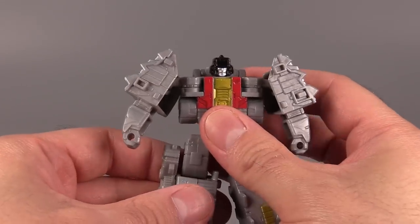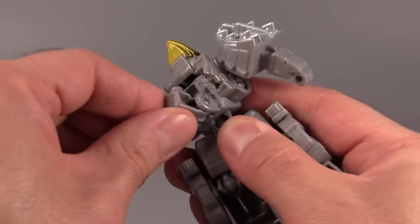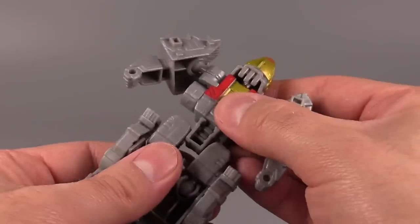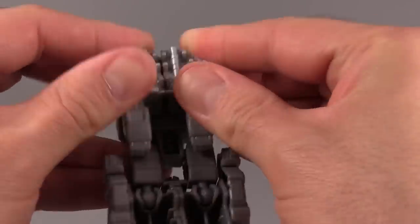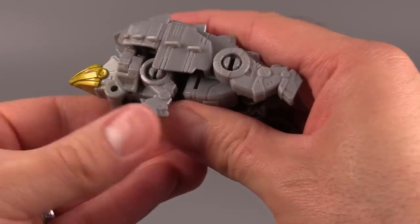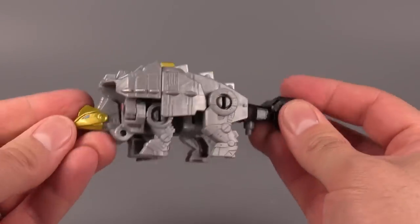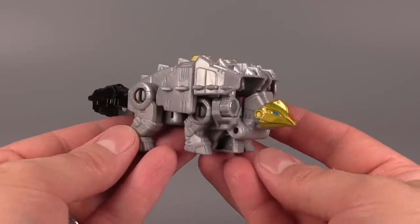Transformation time for our little dino here. Come to the back and flip up the dino head to cover the robot head — it snaps into place. Flip the little peg underneath the head. Take the legs, combine them, then rotate them around 180 degrees. Take the arms and fold them straight down, then flip them in front of what was the chest. Take the legs, fold them over and close them up. Then put the dino legs down, grab your gun, and peg it into its butt. And there we go — a tiny little dino mode.